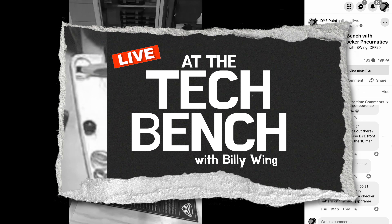This is Billy Wing. We're here with Dye Precision and we're going to talk about the Dye DFF20 autococker three-way. We're going to hit the high points, show the features, and tell you basically why we think it's the best autococker three-way on the market right now.